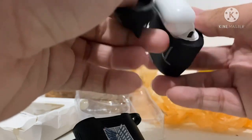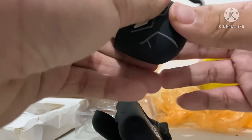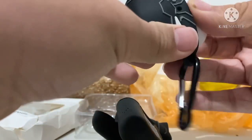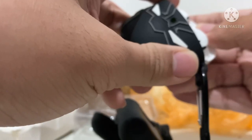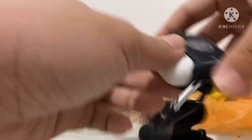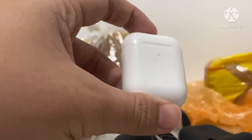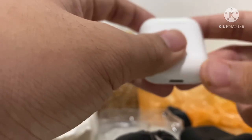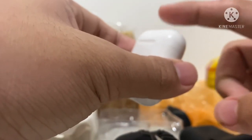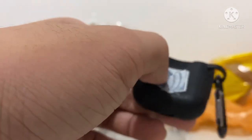Now I'm going to use this new case and remove the black pattern case from my AirPods. It's kind of hard to get off. There we go — finally! By the way, these are second gen AirPods and I also bought them from eBay for around $80, which is a pretty good deal.